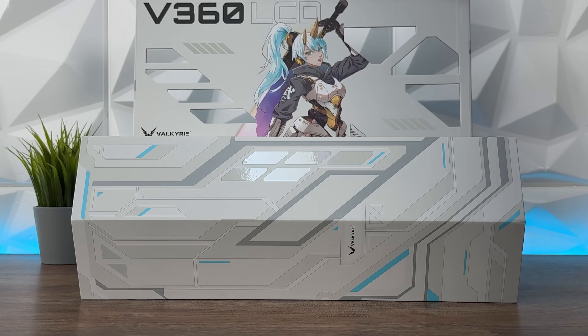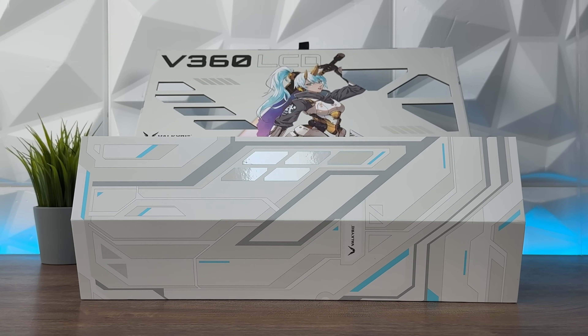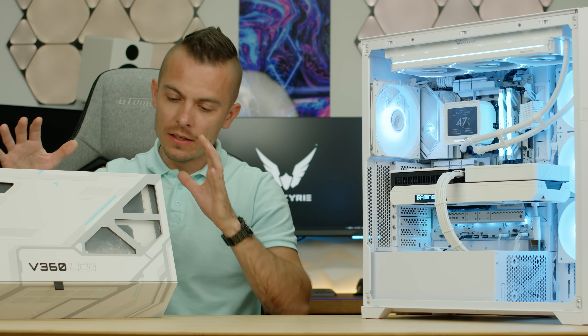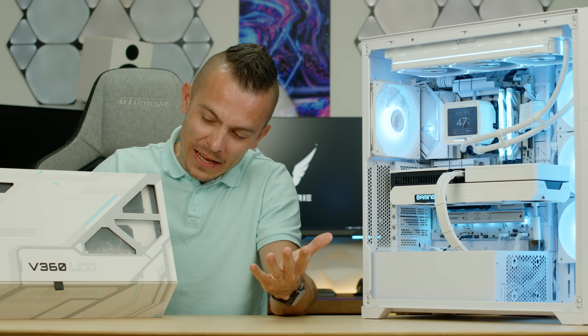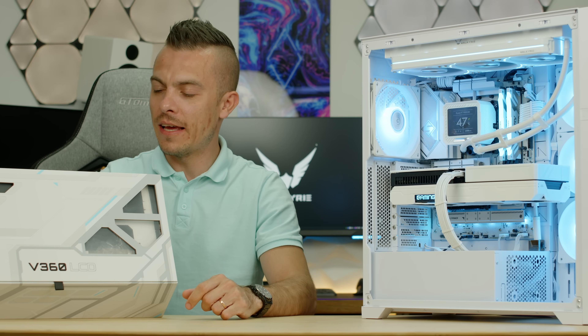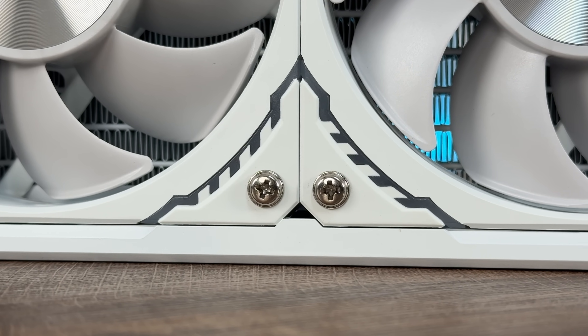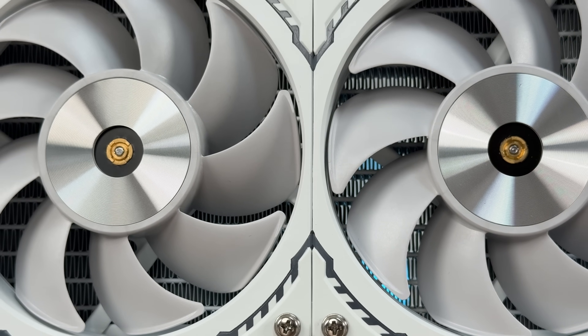For some of you this won't matter whatsoever, but when you look at this gigantic box it's really something to hold. I think the majority of people in the PC community enjoy this type of stuff — having cool boxes. Valkyrie brought it again and that's outstanding. Inside the box you get one Valkyrie V360 LCD addressable RGB, three Valkyrie S12 fans, an instruction manual, accessories, and a Valkyrie figure — which I didn't receive, but I think that's quite cool.